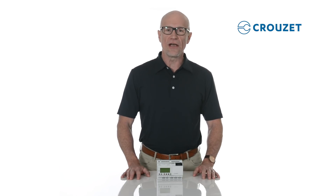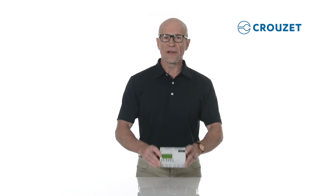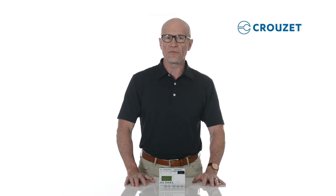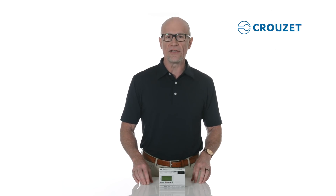Hi, I'm Robert. Welcome to the Cruze Tech Lab. In this video, I'll introduce the newest member of the Millennium family of logic controllers — Millennium Evo, Cruze's communicating logic controller. Millennium Evo sets a new standard with some special communication capabilities, so please join me as we get into the details.